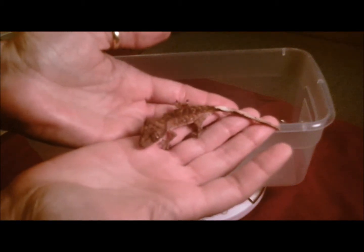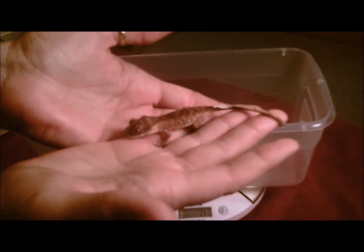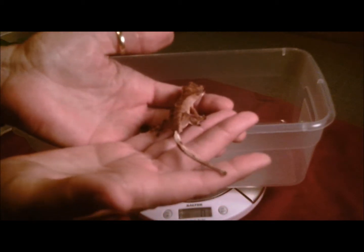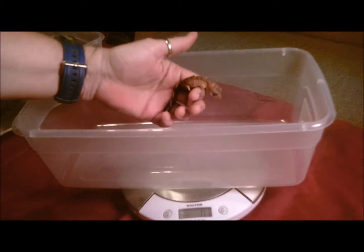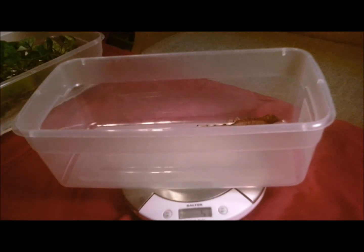This is Morgan. He actually is a little fired up. He was my second, and I believe he hatched out about around the same time as Jordan did. So I believe they are close to six months old now. And he is at five grams as well.